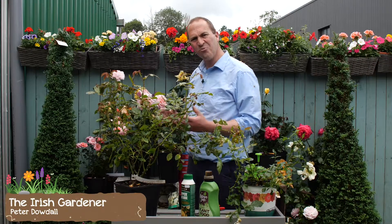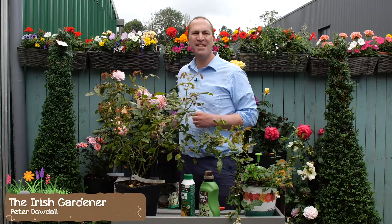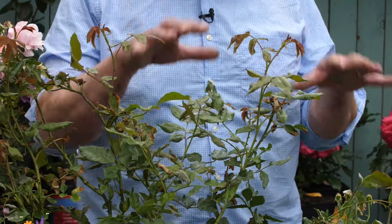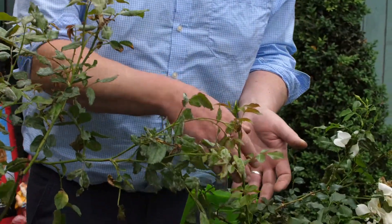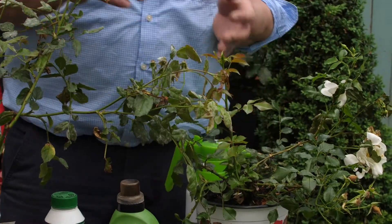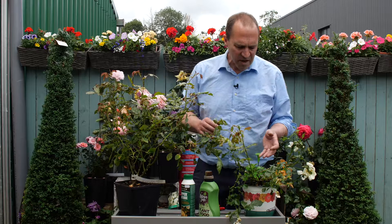It can't be summer in the garden without a beautiful display of roses. But what if your plants have succumbed and they look a bit more like this than this? This plant here is suffering quite badly from leaf black spot, whilst this one has a lot of powdery mildew on it.